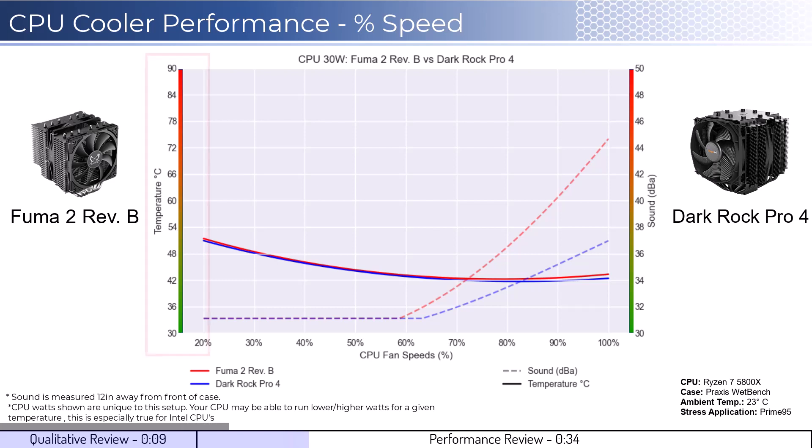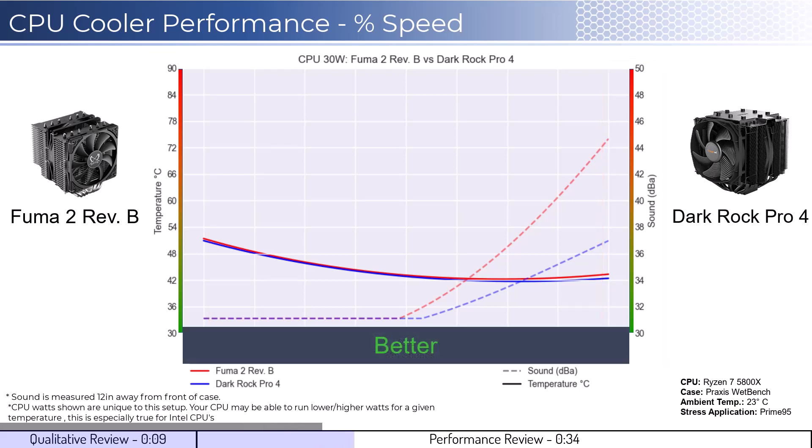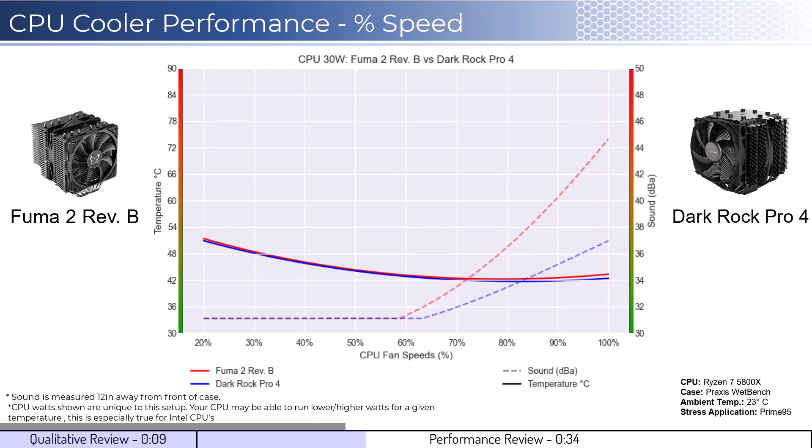To orient you to the graph, the left side shows temperatures corresponding to the solid lines, with the right side showing noise levels represented by the dashed lines. As a general rule, lower is always better for the data shown. With that in mind, we will first look at the fan's performance on an idle CPU, which is assumed to be using 30 watts of power.